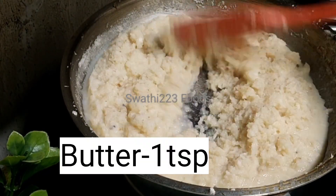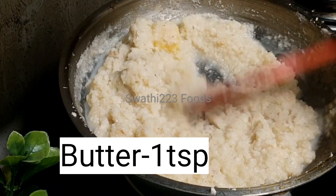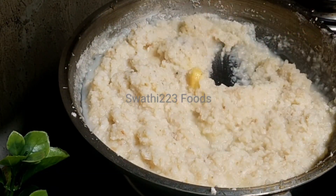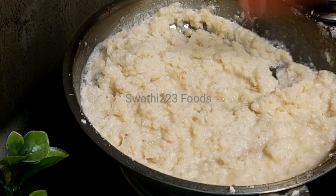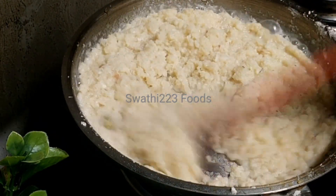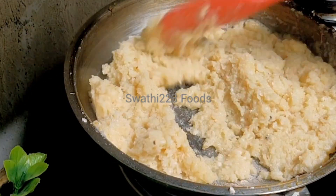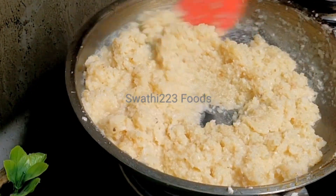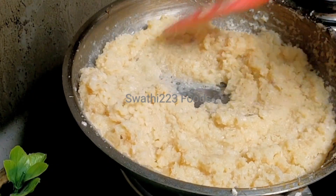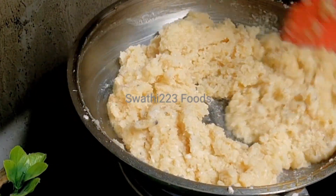Now I will add 1 teaspoon of butter. Let's mix the batter in the middle. Mix it in medium flame. This batter is very easy to mix. Let's try this recipe. Let's taste it.